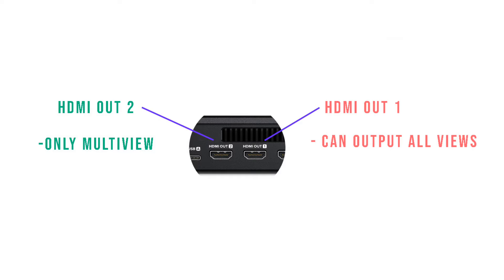From HDMI port 1, you can have the clean feed, the multi-view feed, the program feed, and other feeds. For HDMI port 2, you can only output the multi-view.